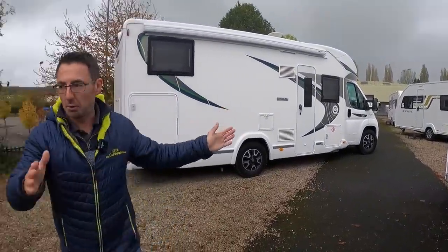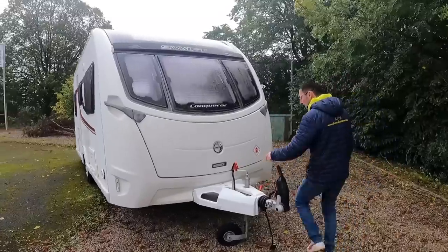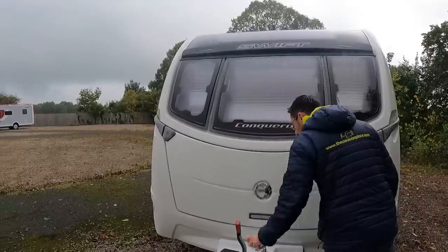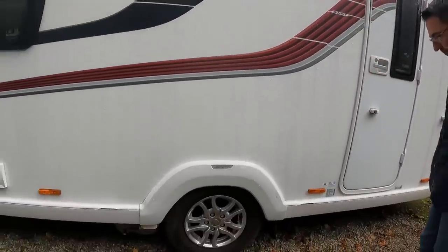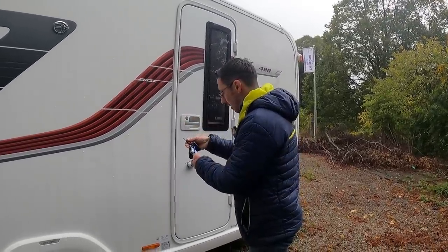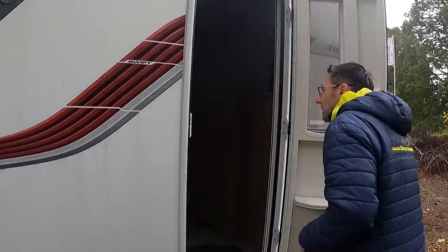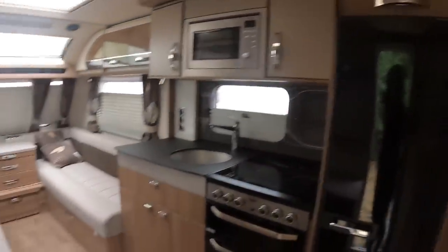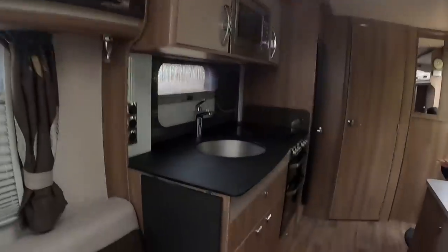We've been moving further and further back on the Galey site as we fill up. We've got another one here that literally just came in yesterday — a Swift Conqueror 482, a two-berth. It's a very nice van with a mover on it and an unusual big fridge freezer for a two-berth. It's a heavy van. I had the wrong key but we've got the right keys now — everything is down and it's been really well looked after. We'll do a proper full look at this in Sunday's video.